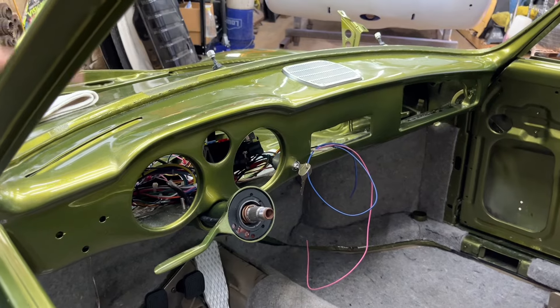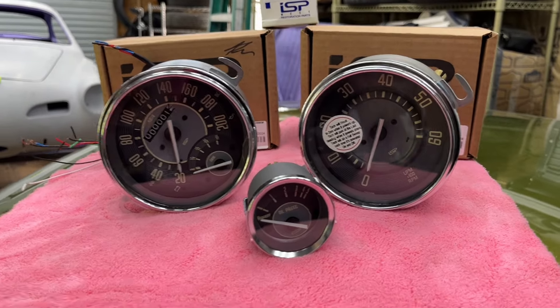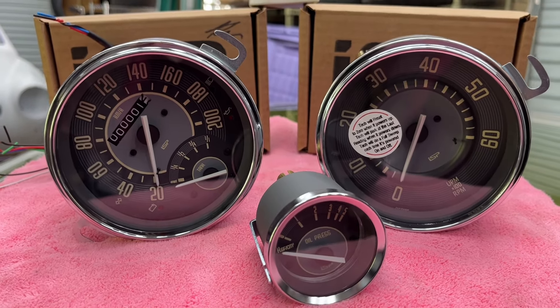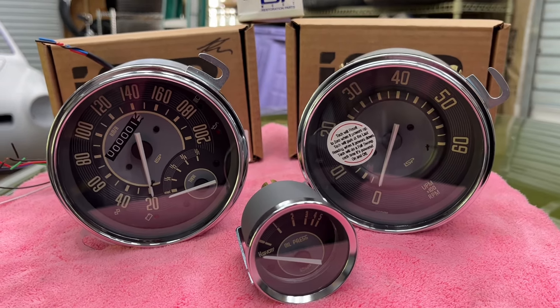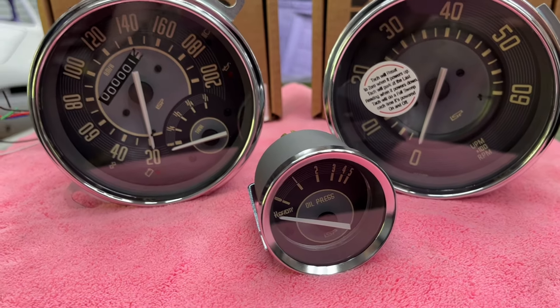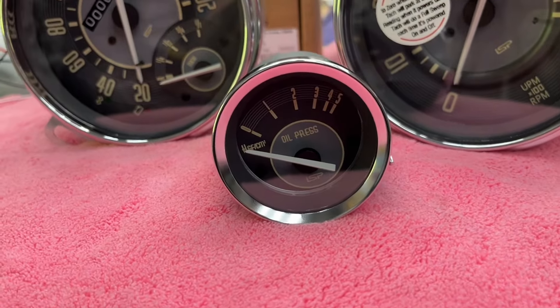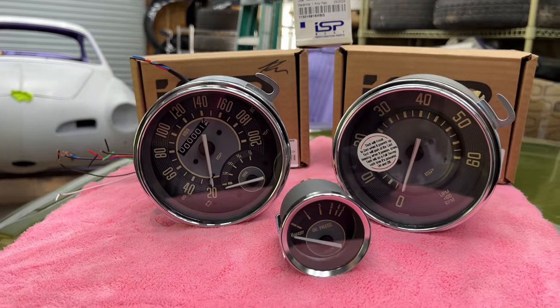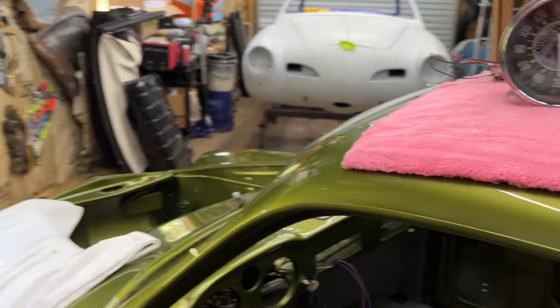We've opted for a speedometer in kilometers per hour because this is going to a country that doesn't use miles per hour. We've got a tachometer and an oil pressure gauge, which is the little one. We've done extensive research — we looked at the other cars in our boneyard to try and work out which side the speedo is supposed to go on. We looked at a '63 and a '65 because on the internet there's variation in where the speedometer goes.